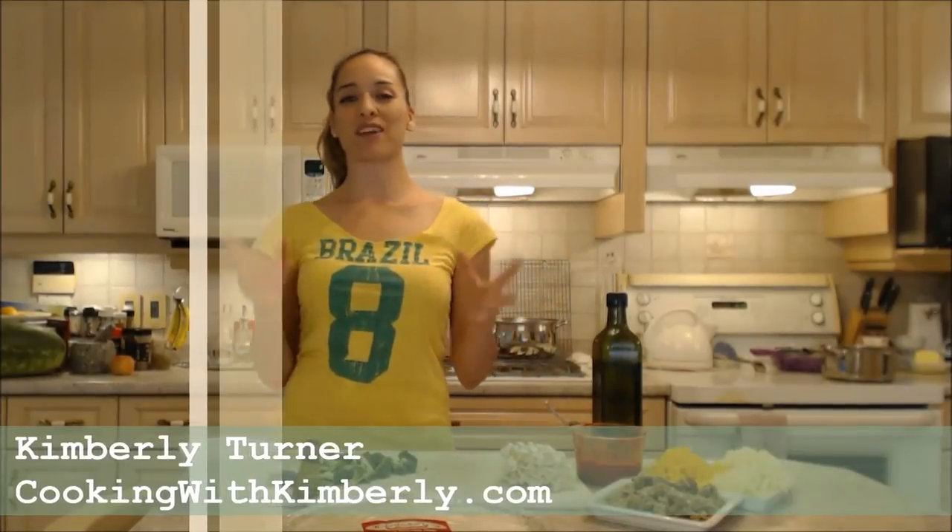Hi everybody, I'm Kimberly Turner from cookingwithkimberly.com and tonight I'm going to make a fantastic pizza for you.